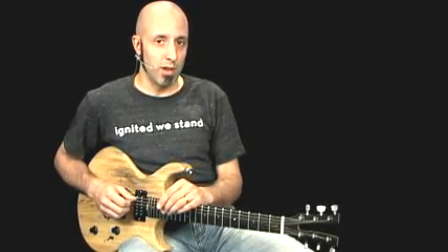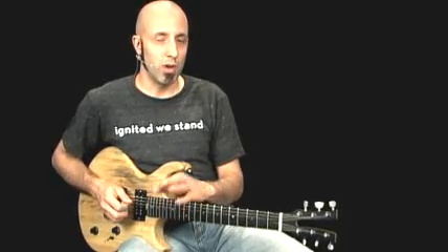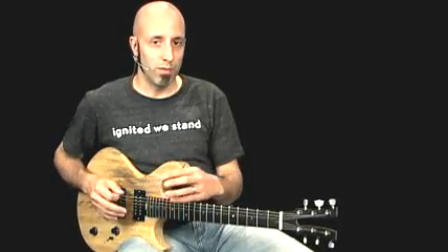Guitar 3 is going to come in and not interrupt the vibe being set in the first half, just playing sparse harmonics to color what's happening in Guitars 1 and 2 and let them shine. But then in the second half, it joins in with its own signature, very cool, catchy major type of things without sounding too candy.